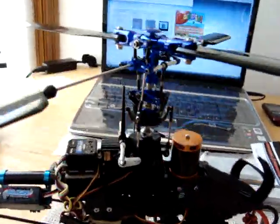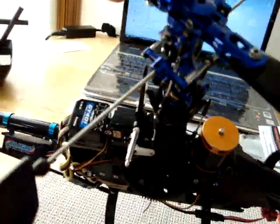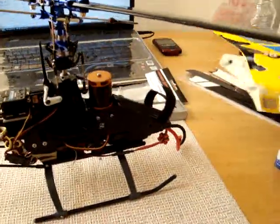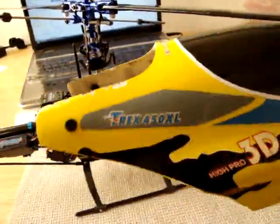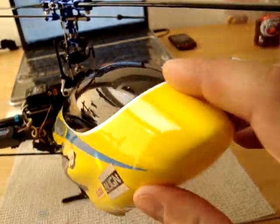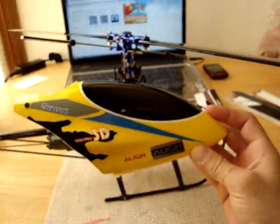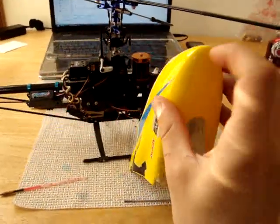This is a Blade 400 and I'm going to share a few tips on how to modify a mount for Blade 400 owners who would like to install a carbon fiber canopy like this. This is a T-Rex 450 carbon fiberglass canopy — easily seen in the sky because it's yellow, sharp looking, and most importantly tough and durable.